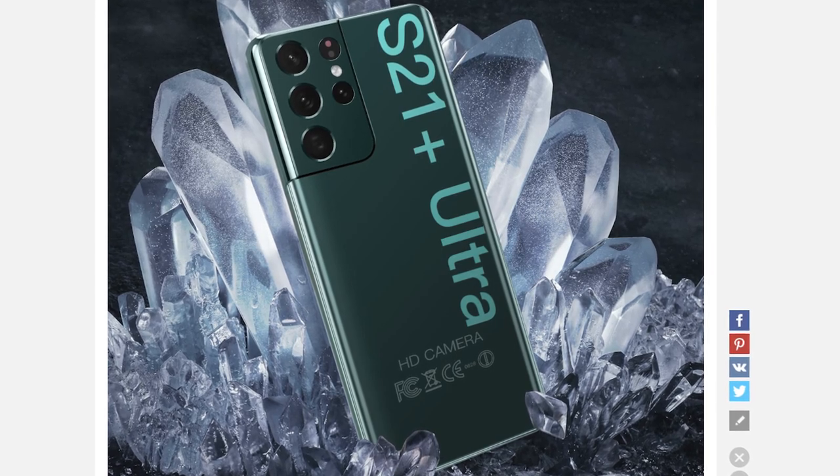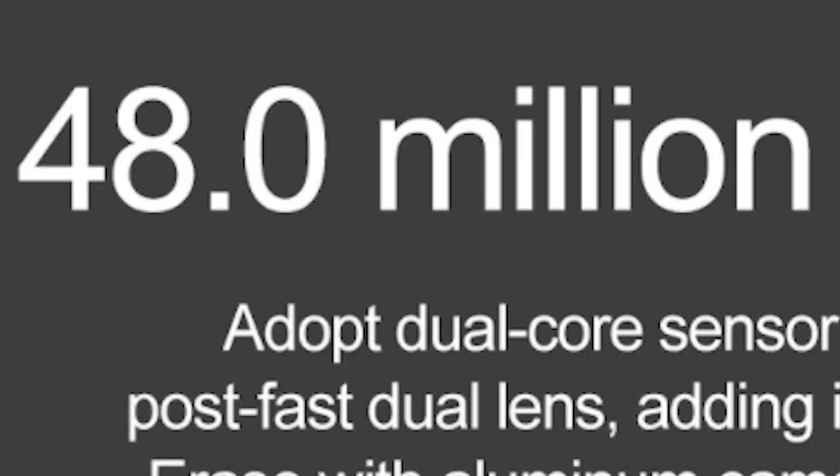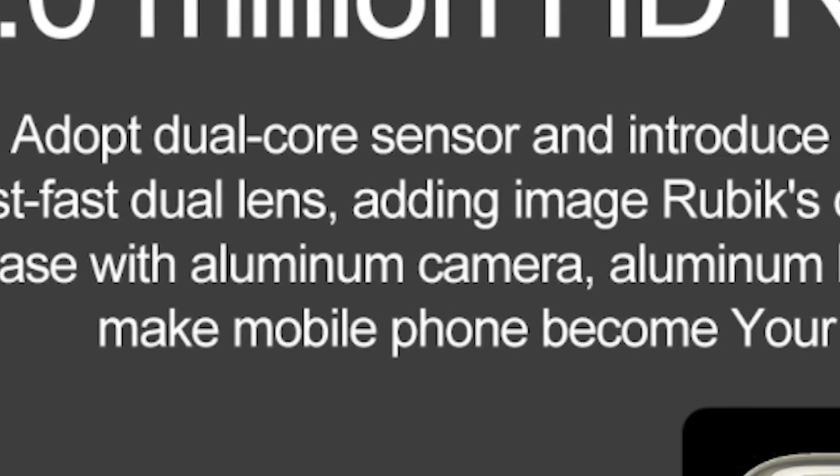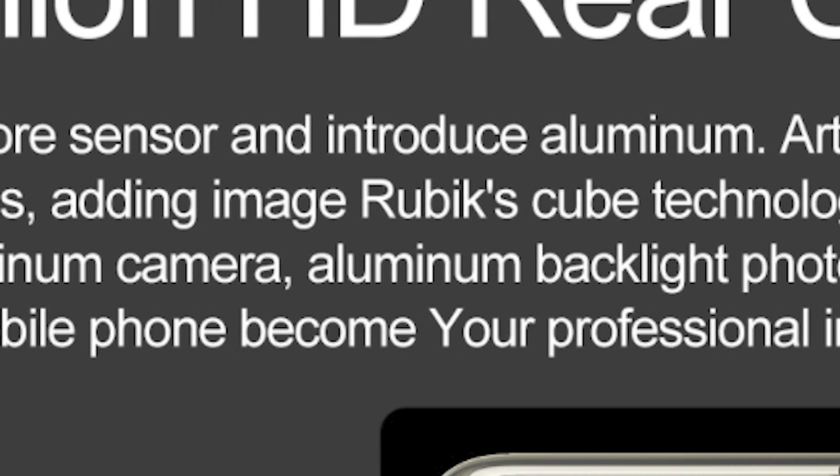As you can see, we got the S21 Ultra phone on a bunch of crystals. 48 million HD rear cameras — I thought five was enough, apparently there's 48 million of them. It has an adopt dual core sensor and introduces aluminum. Guys, aluminum has never been seen before — this is like element 509, it's not even on the periodic table, but it's here featured on this camera phone.